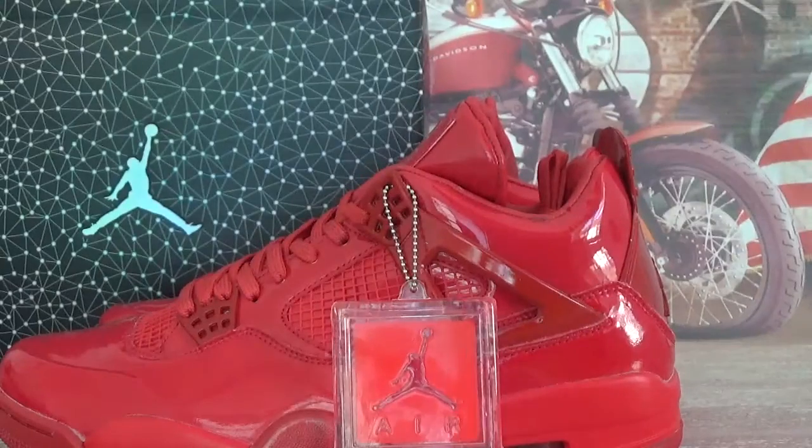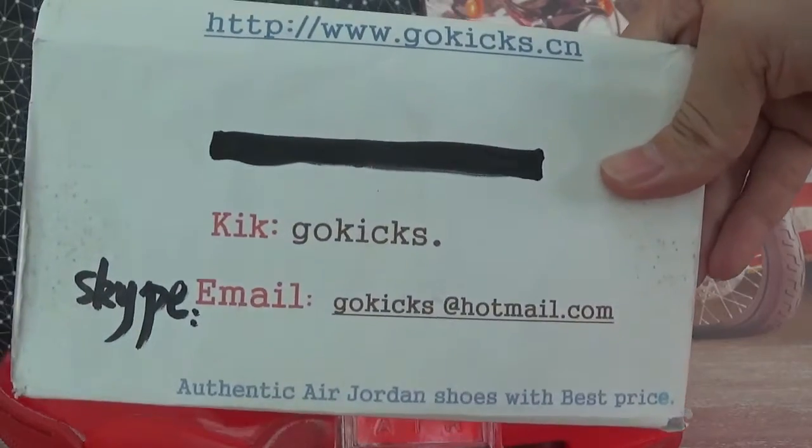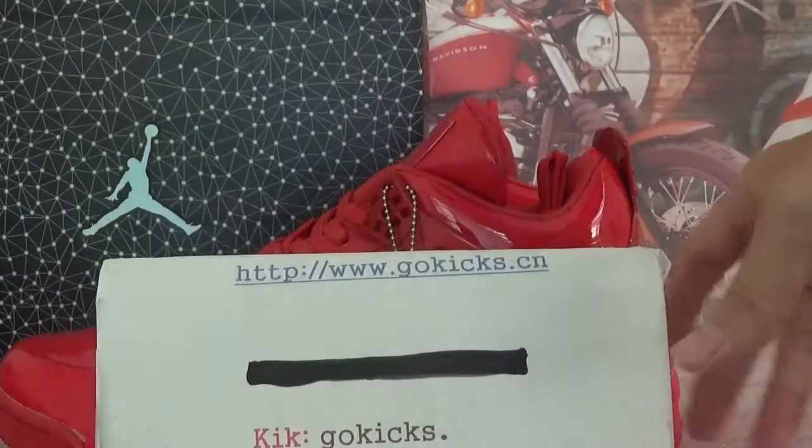So if you guys are interested in these shoes, go to order on my website. My contact information is there. These shoes will have a special discount now, so if you're interested, go to order.